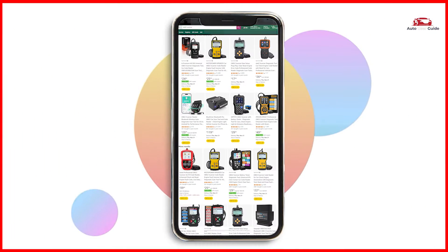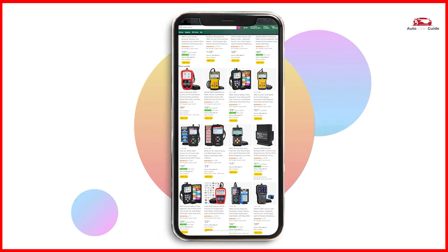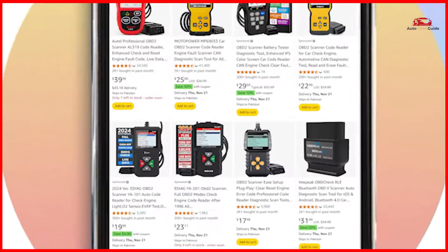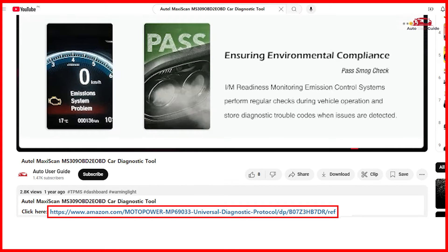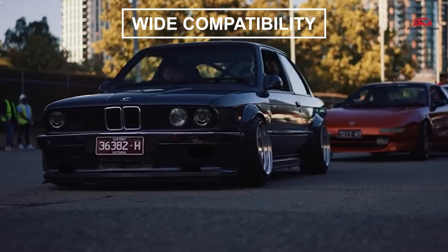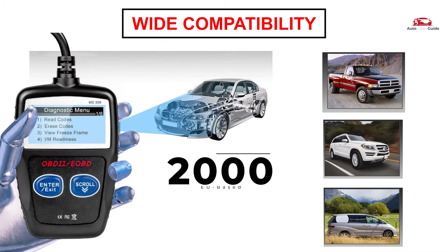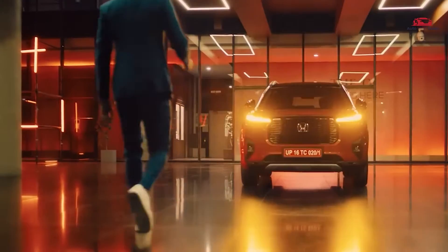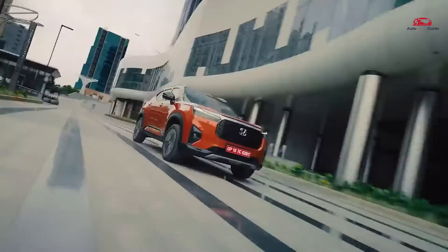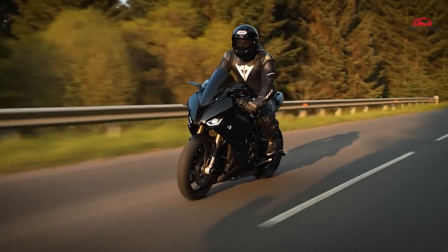If you are interested in picking up the Autel MaxiScan MS309 OBD2 EOBD car diagnostic tool, check out the link in the description below to grab it on Amazon. Check compatibility with your vehicle model before purchasing. It supports nine protocols compatible with most 1996 US-based, 2000 EU-based and Asian cars, light trucks, SUVs, as well as newer OBD2 and CAN vehicles, both domestic and foreign. It can also be used for some motorcycle OBD2 system diagnosis.